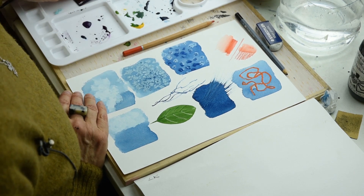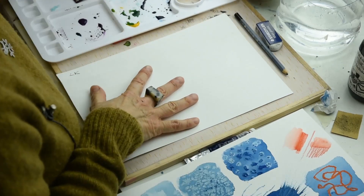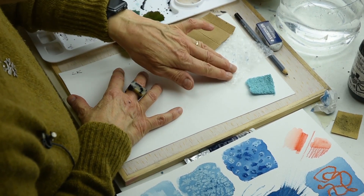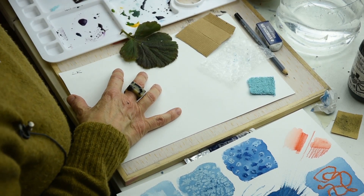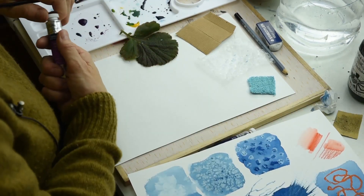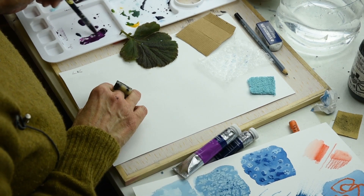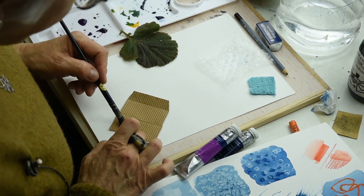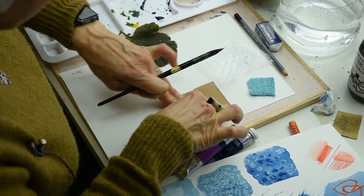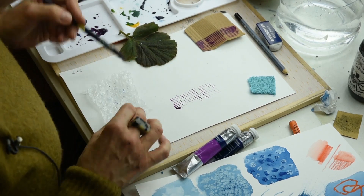The next thing is using items to print. I've grabbed a few bits and pieces, but you can use anything — corrugated card, bubble wrap, towelling, a leaf. I'm going to paint quite creamy paint. Play around with how wet or dry it is because that will give you different effects. Apply the paint to the card, turn it over, press it down firmly, and you'll get left with some lines. I love anything that enables me to apply paint without actually using the brush.